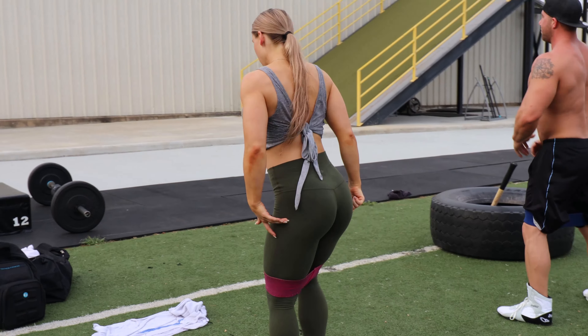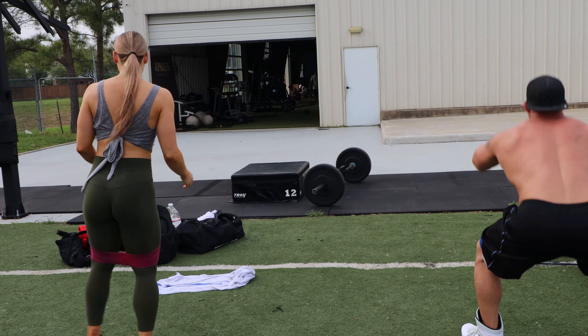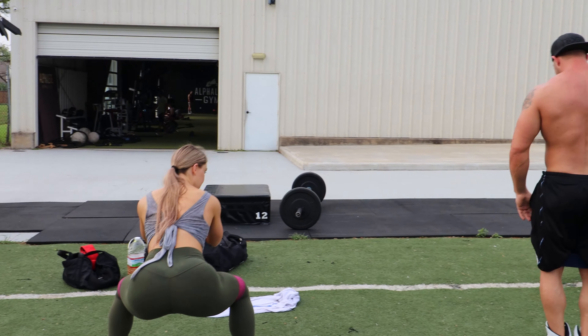Bring your hips down. You're also gonna do two sets of 30 seconds.